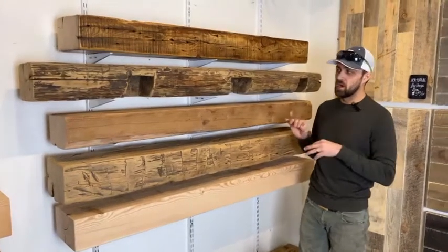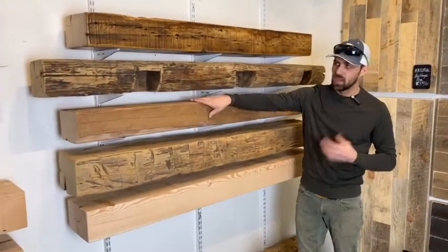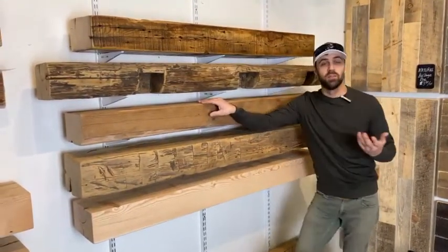They're a little bit more modern than the historic hand-hewn, and that would be like this guy right here. A lot of those we actually salvage from local grain elevators.